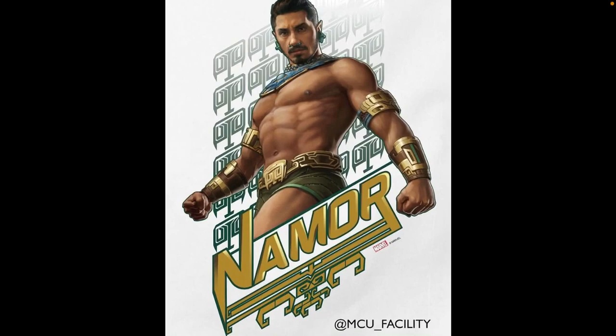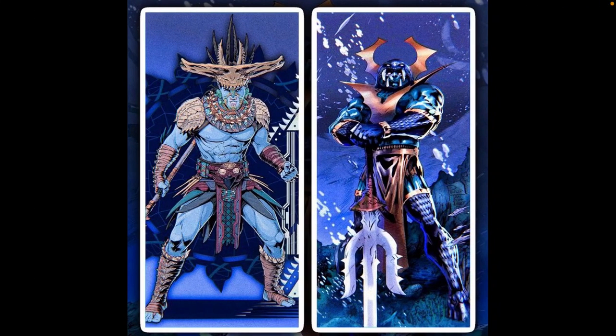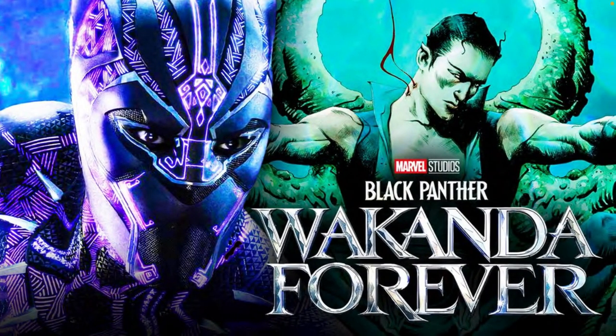Maybe he'll even get his own movie or his own Disney Plus series. But speaking of Namor and Atlantis, we also got a great look at Namor's arch enemy, Attuma. He's going to be another Atlantean in this film and most likely the actual big bad villain of Black Panther 2, but he looks great here. Here's a nice comparison between him and his design in the comics — he looks amazing. I'm just really excited to see Namor, Attuma and all the Atlanteans in Black Panther 2: Wakanda Forever.